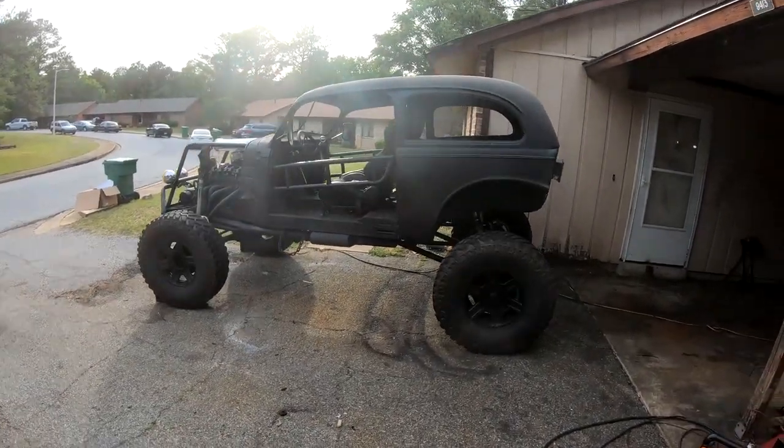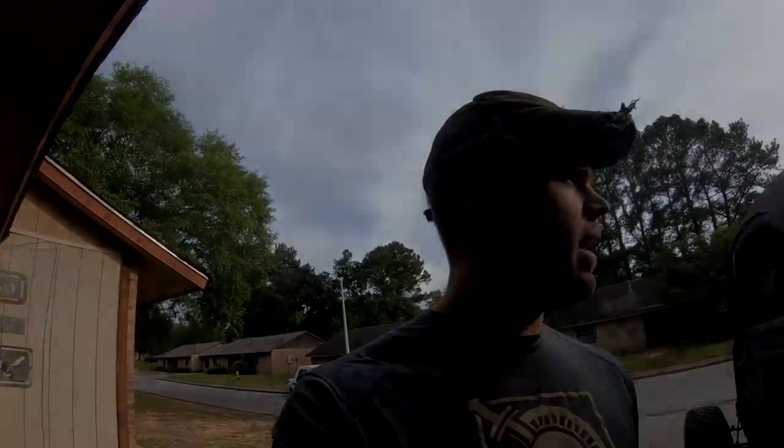All right, y'all. 38 Chevy looking good. We're going to work on the radiator and cooling system today.